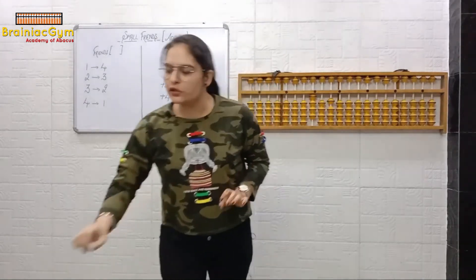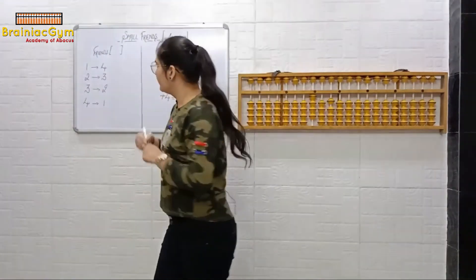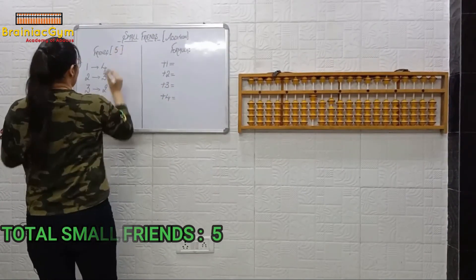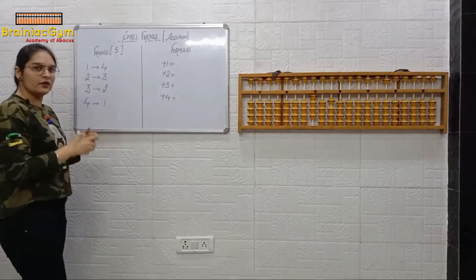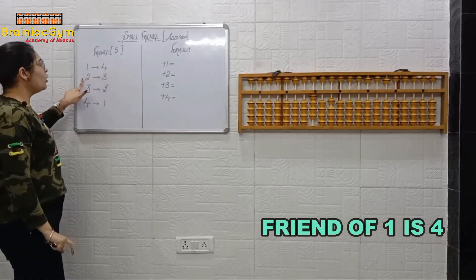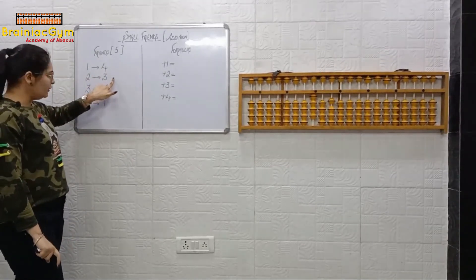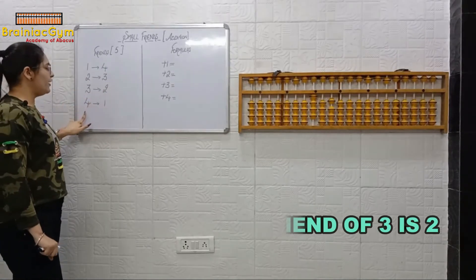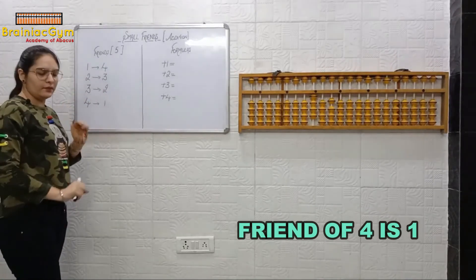Let's write down the total small friends. Total small friends are five. Friend of one is four. Friend of two? Three. Friend of three? Two. Friend of four? One.